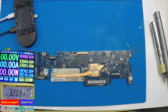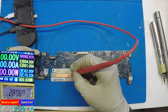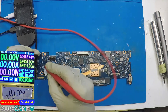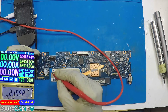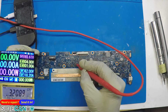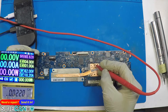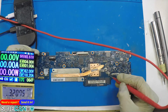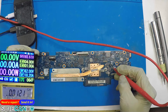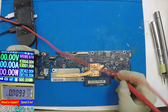We're in diode mode. Okay, that's an inductor. Just randomly poking around. Low resistance CPU there. That's a dead short.